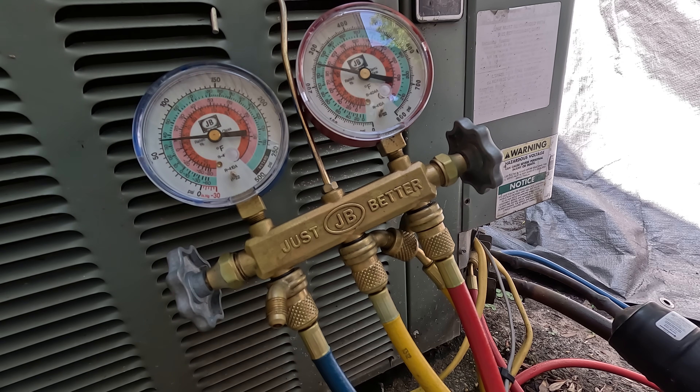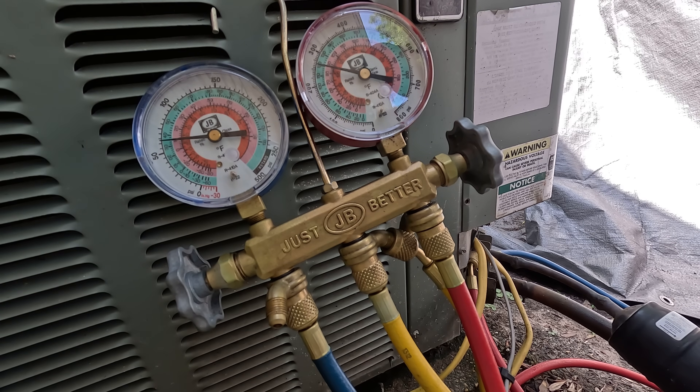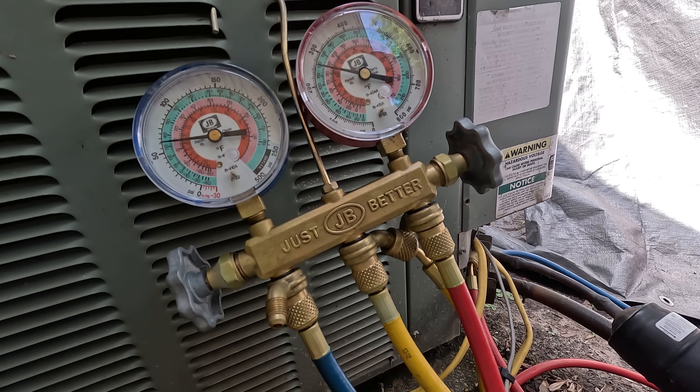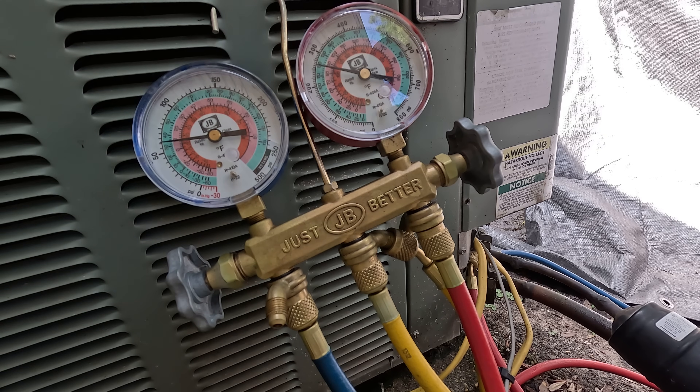On the red side discharge gauge, you're getting pressures of around 255, which is actually very good. Keep in mind pressures will change with the age and efficiency of the unit. This is probably about a 10 to 12 SEER unit — it was made in 2011, so about 13 years old. These pressures are actually pretty good for a 13-year-old unit, at about 70 on the suction side and 253 on the discharge side.